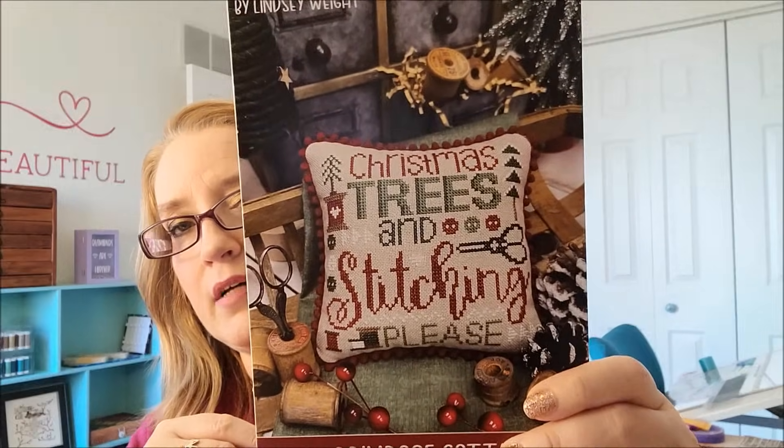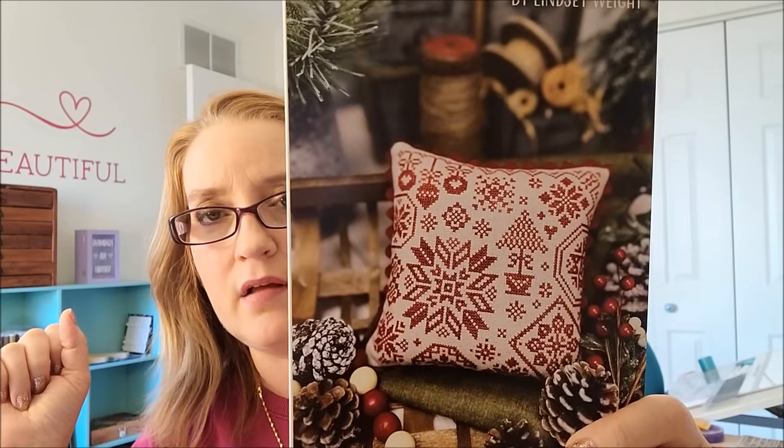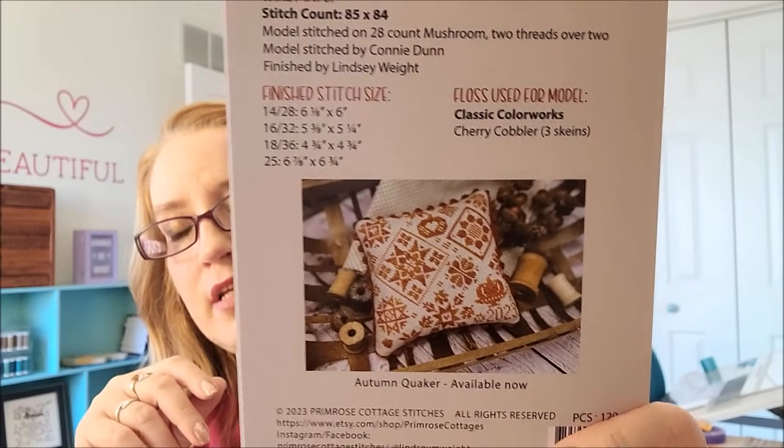I purchased Primrose Cottage Stitches' two new releases — this one is Christmas Trees and Stitching Please, and I absolutely love their patterns. You buy the paper pattern on very good glossy cardstock. I make a color copy on cardstock. And then this one is their Christmas Quaker — I love it so much because I know I can stitch it on white perforated paper. The floss they use is Classic Colorworks Cherry Cobbler, but I think I have some cotton red I'm going to use instead. I love their Quaker series.